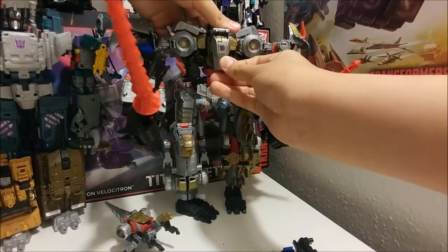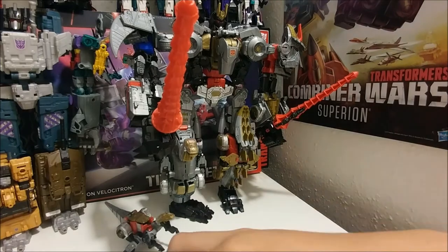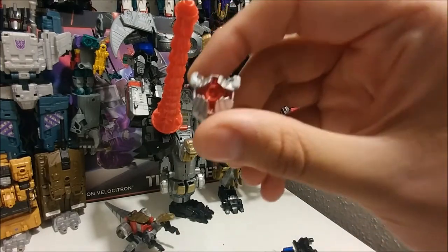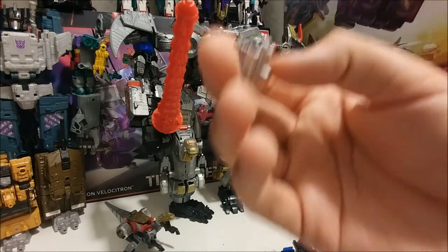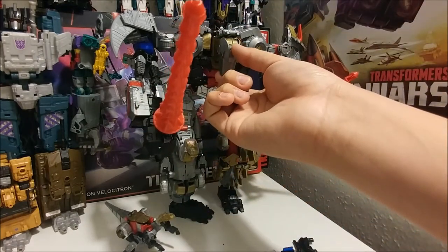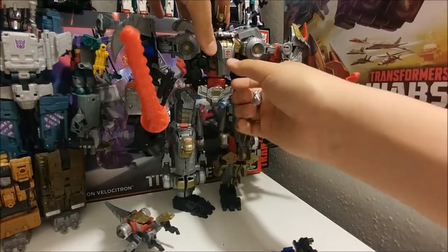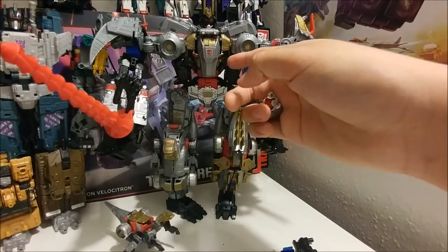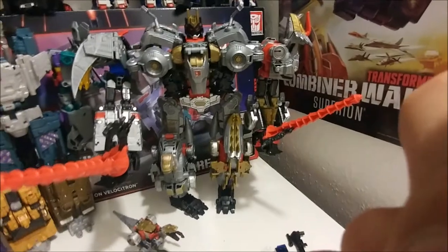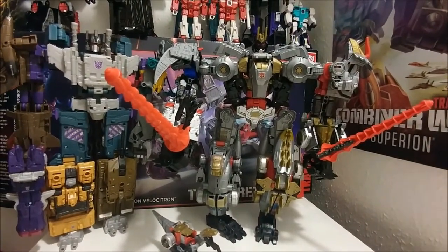You can also move the head down like that, but I kind of like it with the Dinobot Enigma because it gives him a reason to combine. It's hollow too — and his head, this sticker's kind of peeling off, which is unfortunate. There's nothing I can do — Hasbro stickers are really bad.